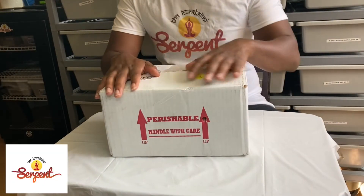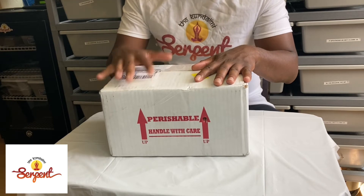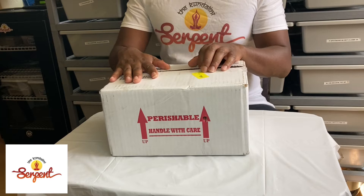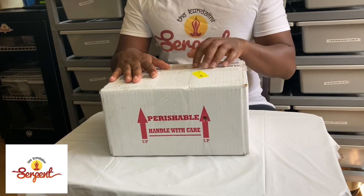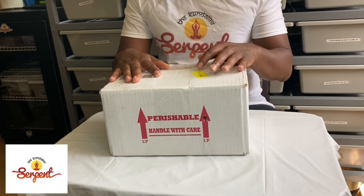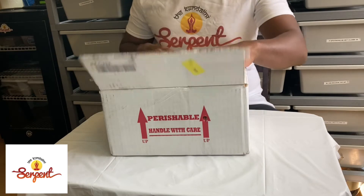Hey, everyone. This is Dre from the Kundalini Serpent here with an unboxing video. This is actually our first one, and it's a good one. Today we have a package from none other than JKR Reptiles. I actually had to slit her open — she was delayed at the FedEx Hub out of Indianapolis — but no worries. She's all safe, and we have her here ready to show off to you guys.